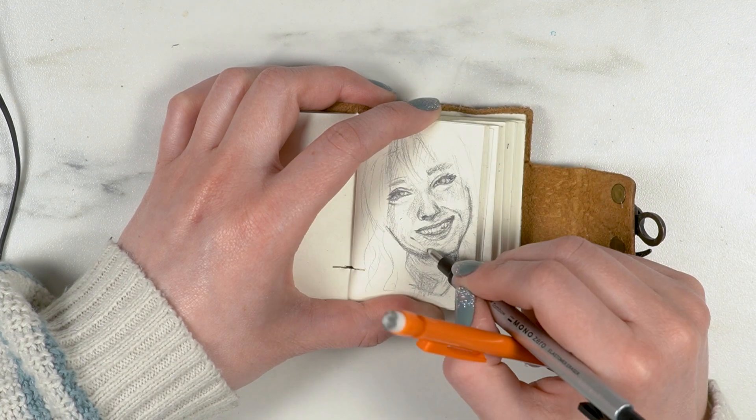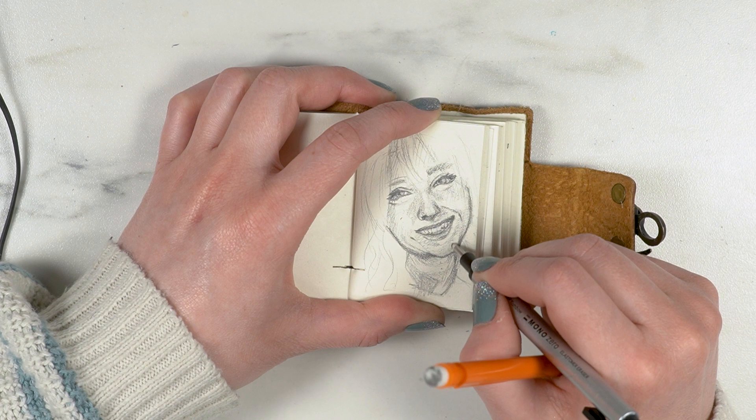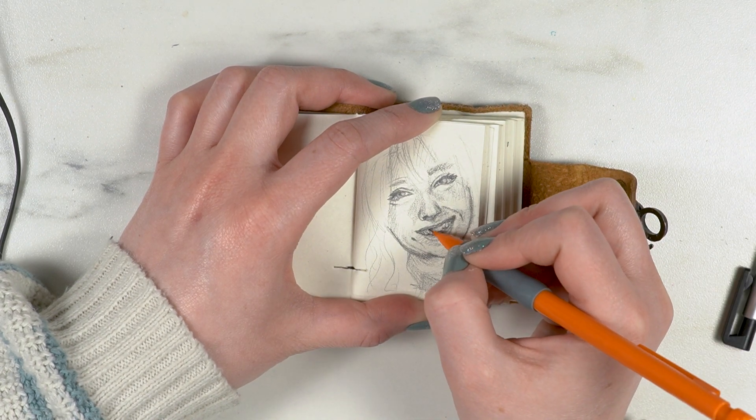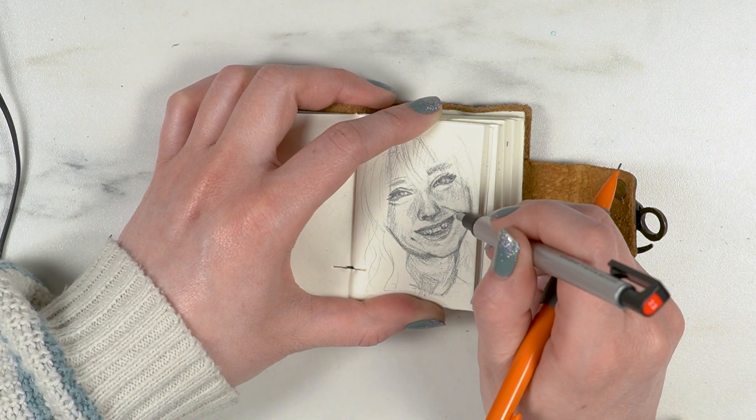So definitely, if you're doing portraiture, have some little stick erasers — I'm telling you, they make life so much easier.